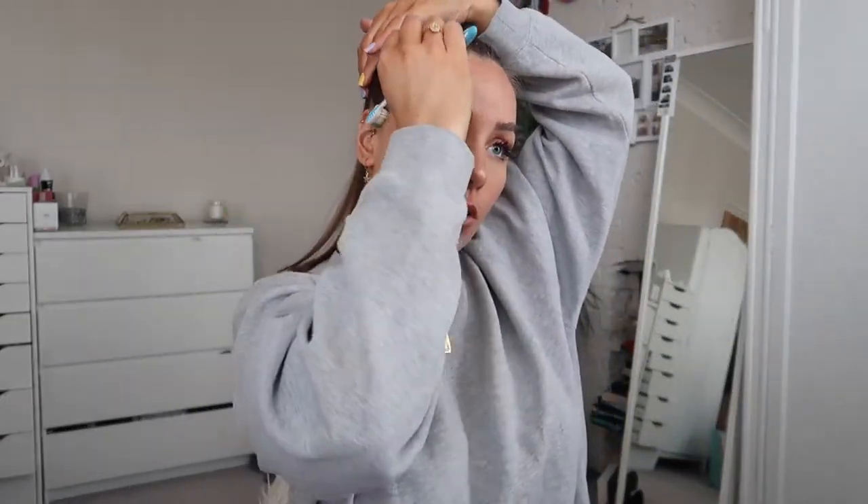Hairstyle number one - we'll start with the easiest. I'm just going to tie my hair up, so all I'm doing for hairstyle one is just getting all my hair into a ponytail. I take this little tangle teaser just to smooth it all out. Once you're happy with it, take your hairband and tie your hair up - I use really big ones because normal hairbands don't fit around my hair. For these little flyaway bits, I take a toothbrush and some gel.